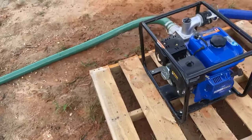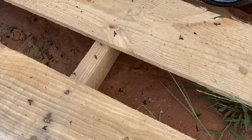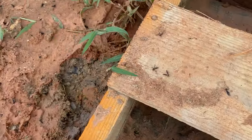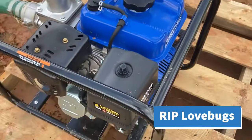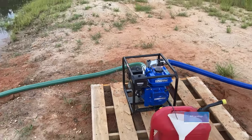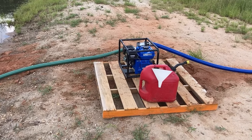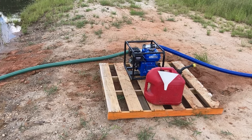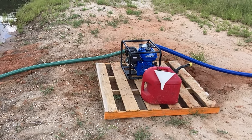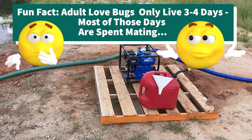I'm going to stress this on my channel: non-ethanol gas only in small engines if you want them to last. Before I take it off idle, I'm going to capture all these love bugs. The love bugs are attracted to either the heat or the exhaust of the pump — they're just swarming around it. They touch the exhaust and get burnt, or the fumes kill them. There's just carnage everywhere around that pump — probably a thousand dead love bugs. But they probably died happy, right?